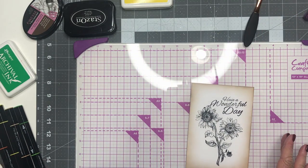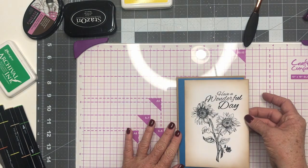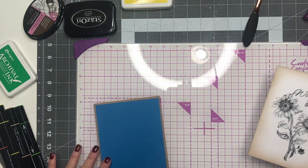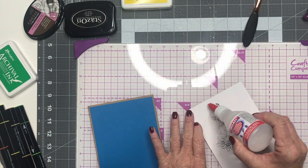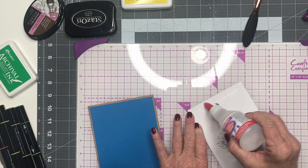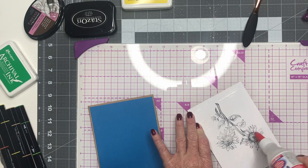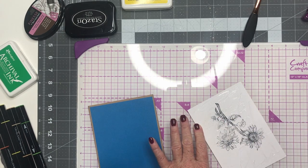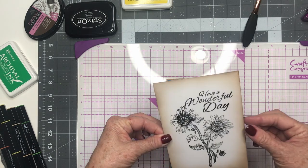Now I believe we're ready to go ahead and glue down our top card, because we can color once it's glued down. I stamped it on the back first because I just wanted to test it out — that's always a really good idea when you have a stamp that is so detailed. Go ahead and stamp it out and just make sure you're getting every little bit, and that tells you how much pressure to apply.